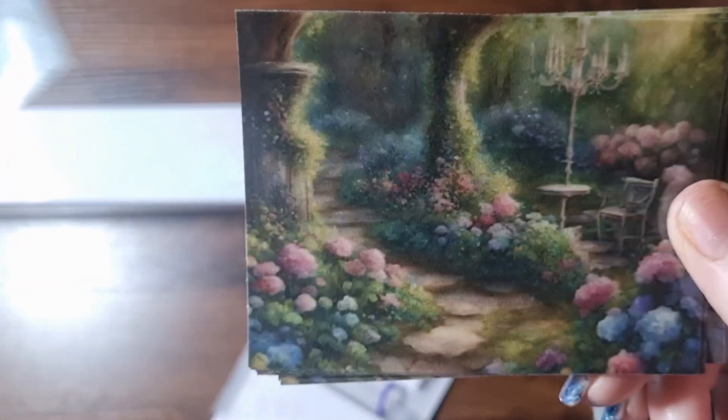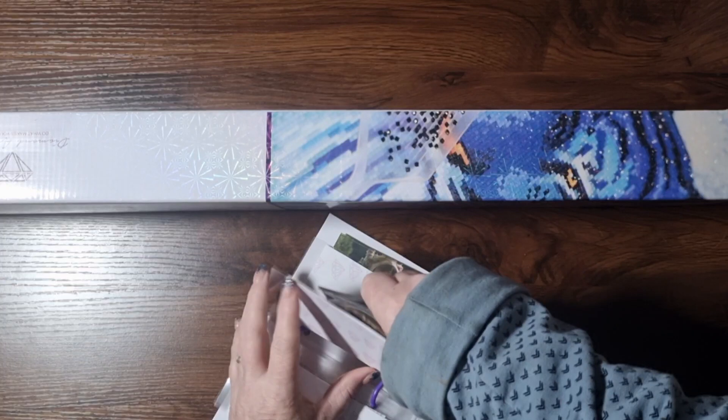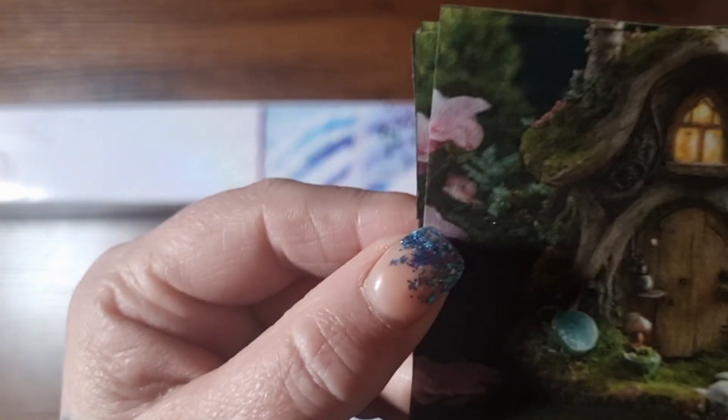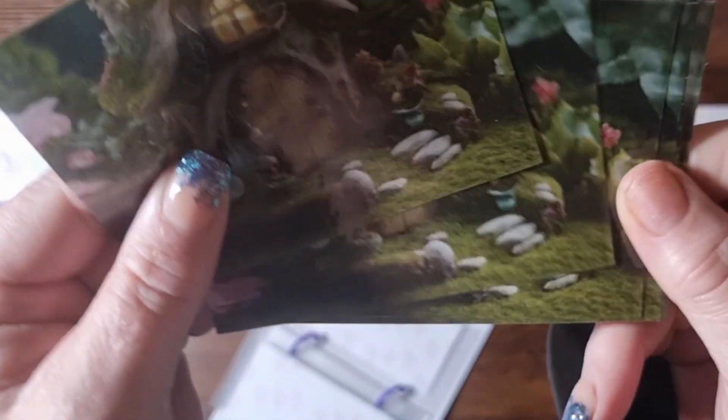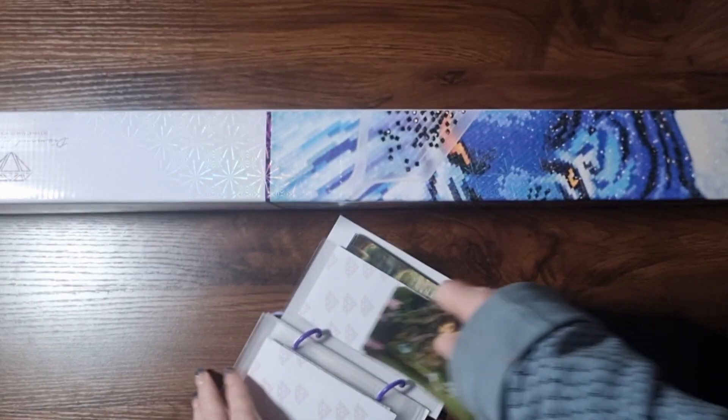And then we have these ones — I think she calls these Fairy Dining. How beautiful. I would literally diamond paint that image. And then the last of her new releases — it's like a little mushroom house. I absolutely adore these. I'm going to use these ones when I do Midsummer Night, I think.